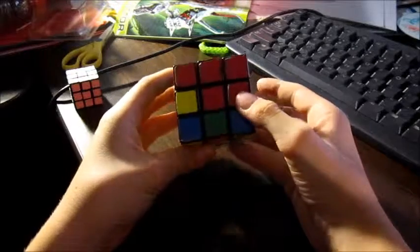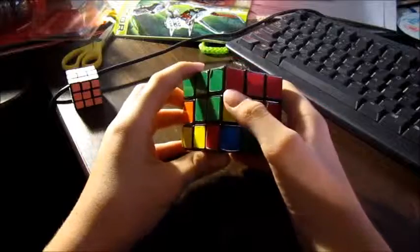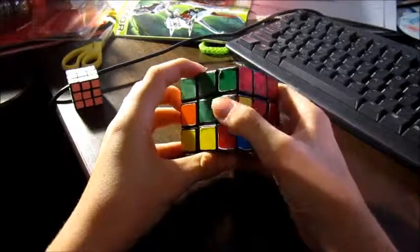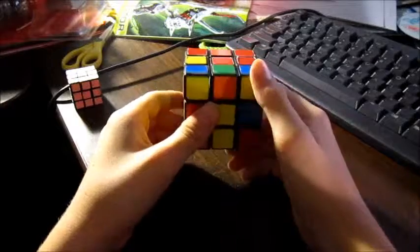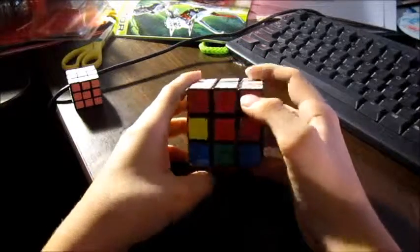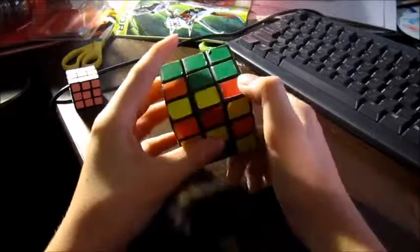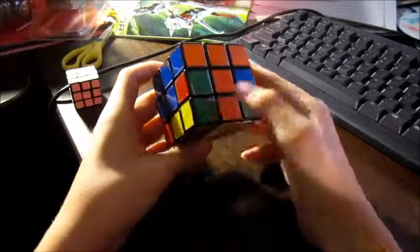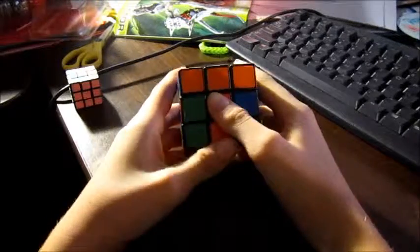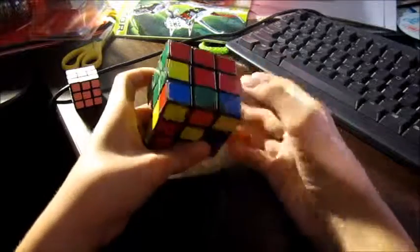Now, what we want to do for the second layer is — wow, we already got one done right there. First, what we want to do is find down here on the bottom a green-red piece. Actually, green-orange — that's green-orange, green-red. Green-red is there so we can't really do that one. So let's just use green-orange for instance since we already found that one.